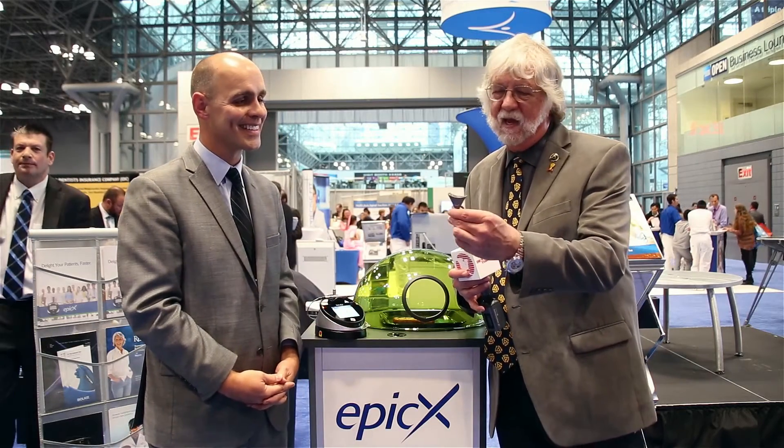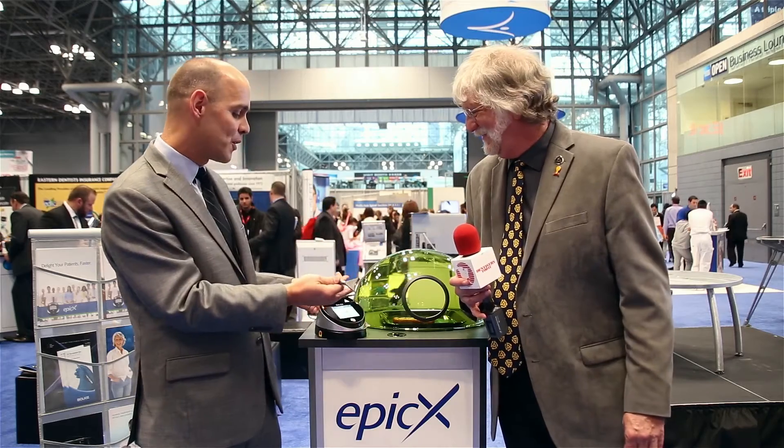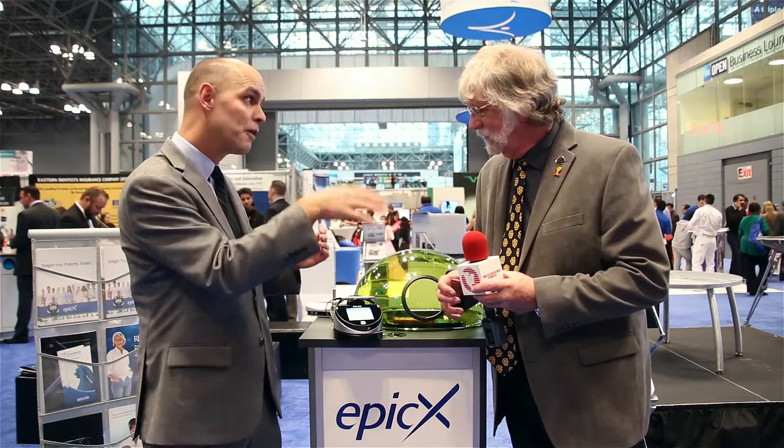I have this little gizmo in my hand — what am I holding? This actually is a whitening handpiece. It's an attachment that goes right on the Epic trunk fiber, where you can attach it and do in-office whitening in 30 minutes of chair time, as compared to other in-office whitening systems such as Zoom or Opalescence that are an hour to an hour and a half. So get to work faster.